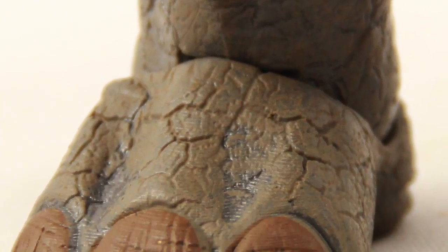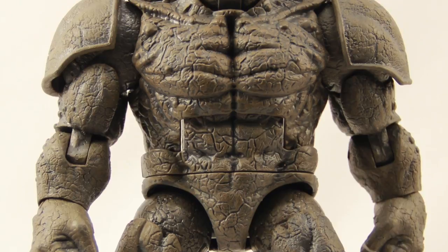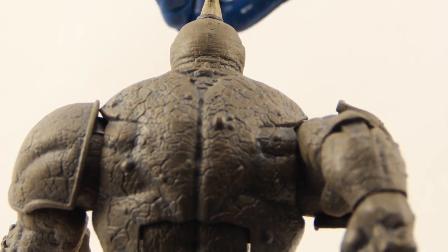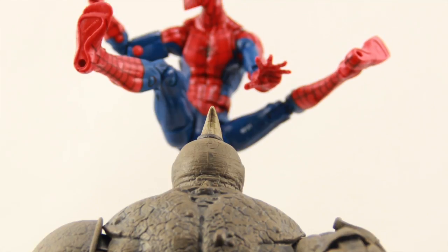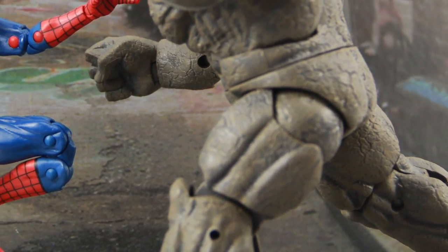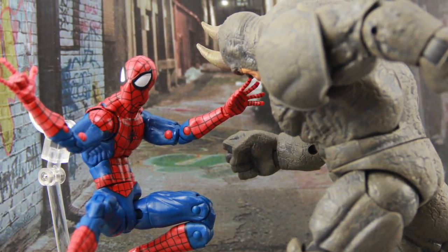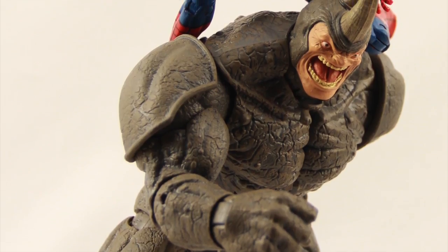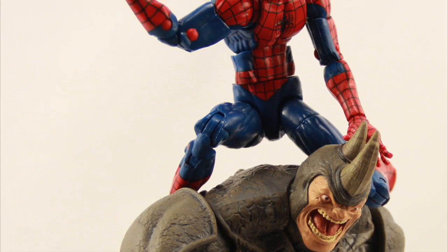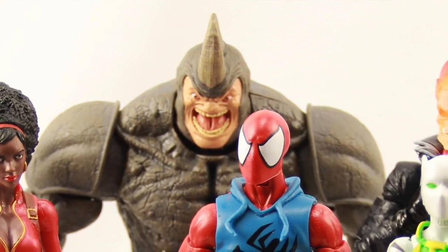This figure, along with the rest of the figures in the Rhino Build-A-Figure wave, should start hitting shelves in the United States probably within the next few weeks. We'll have a full gallery of images for this figure up at MarvelousNews.com — there's a link in the description below. Tomorrow I'm going to try and get a review done for the new Target Marvel Legends Infinite Series exclusive 3-pack with the Marvel Now Hulk, the White Vision, and the Ultron figure. Then tomorrow evening we'll be kicking off our San Diego Comic-Con coverage with preview night — hopefully getting some more Marvel Legends Infinite Series reveals, 4-inch figures, and everything else. Be sure to bookmark MarvelousNews.com, JediInsider.com, TFormers.com, and ToyNewsEye.com for the latest San Diego Comic-Con coverage starting tomorrow evening and running through the week.